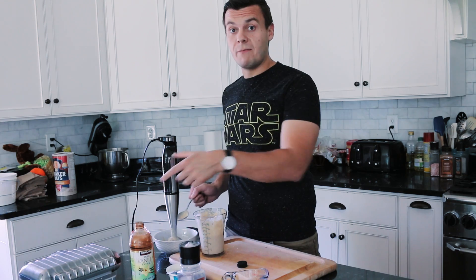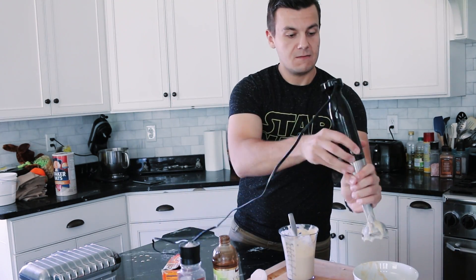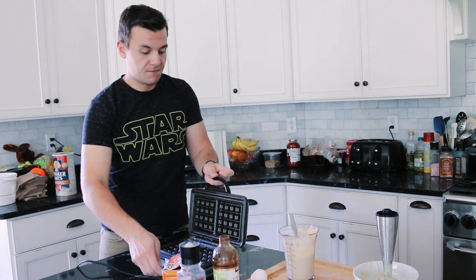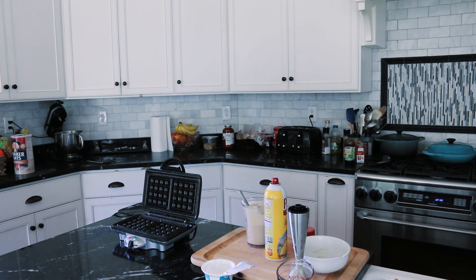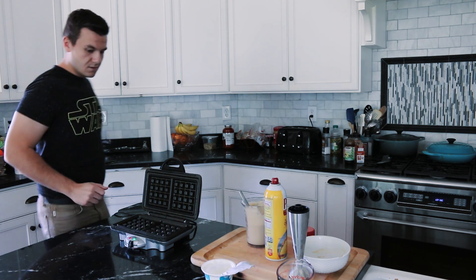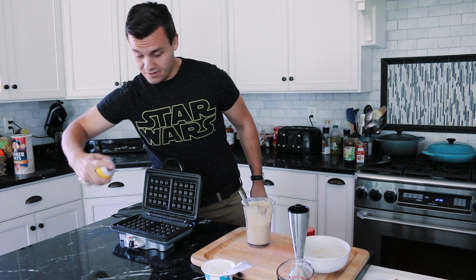Now I'm going to get ready the waffle maker. I'm ready to make waffles.